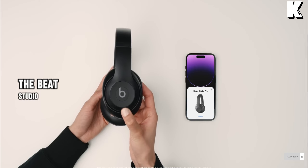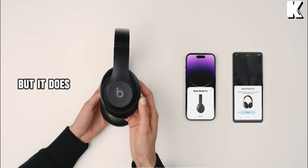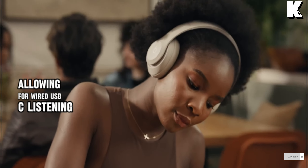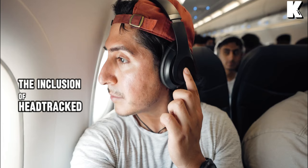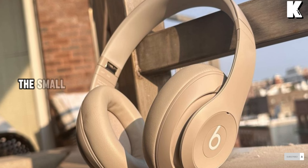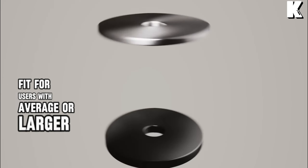Surprisingly, the Beats Studio Pro doesn't feature Apple's H1 or H2 chip, but it does come with a USB DAC, allowing for wired USB-C listening. The inclusion of head-tracked spatial audio, Find My, fast pairing, and transparency mode adds some advanced features. On the downside, the small ear cups might not provide a comfortable fit for users with average or larger-sized ears.